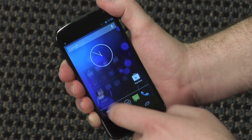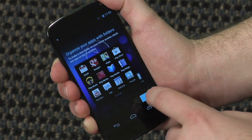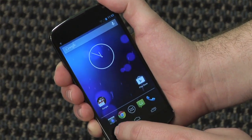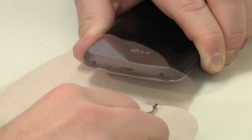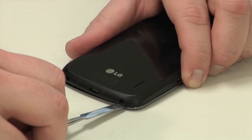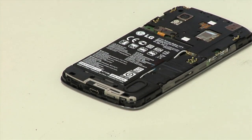It's well-built, feels sturdy in your hands, and as I'll show you, fairly easy to take apart. First, remove the SIM card and the two Torx T5 screws along the bottom edge. Then using a thin tool, gently pop off the back cover.